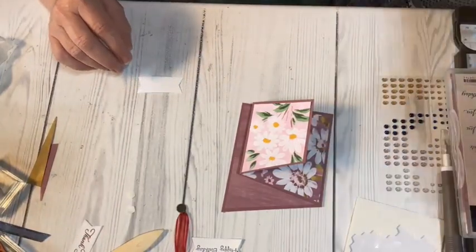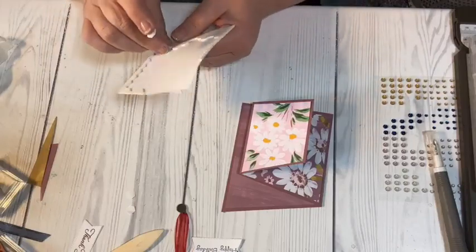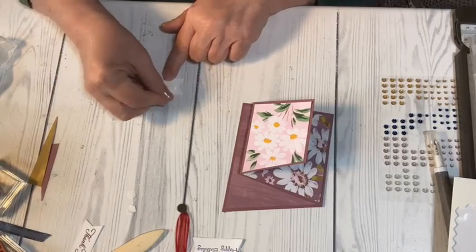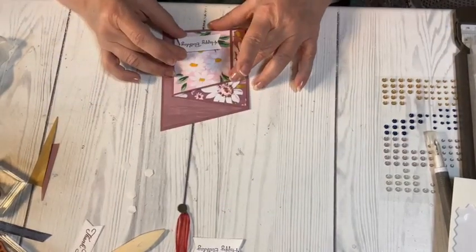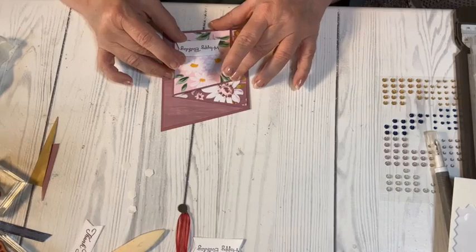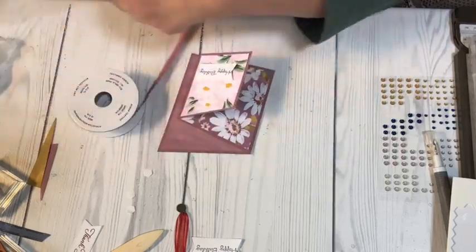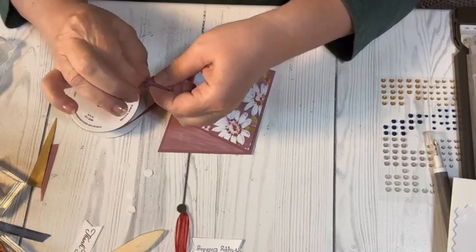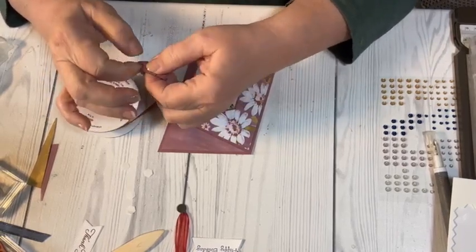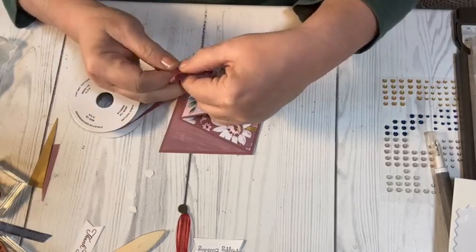Then I'm going to stamp happy birthday and pop these up with dimensionals. I'll add this textured ribbon in Moody Mauve — one of the new in-colors — and I'm going to try to tie a bow. This ribbon's a little thicker so it's not as easy to tie a bow, but it ties a bow nonetheless — you just got to play with it a little bit.